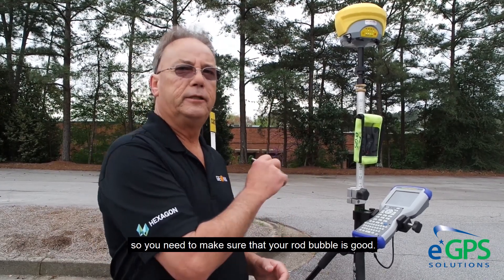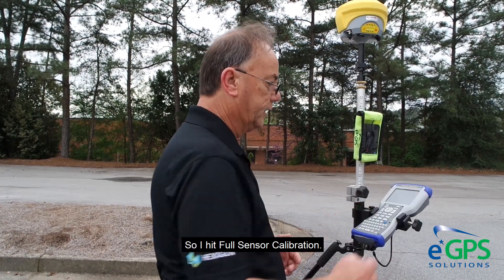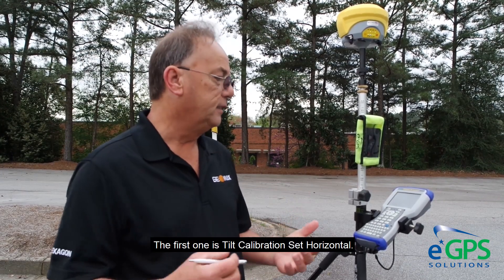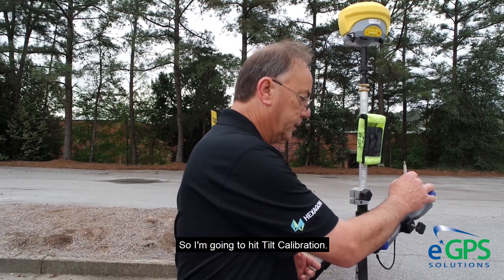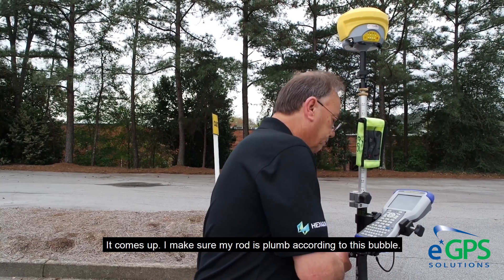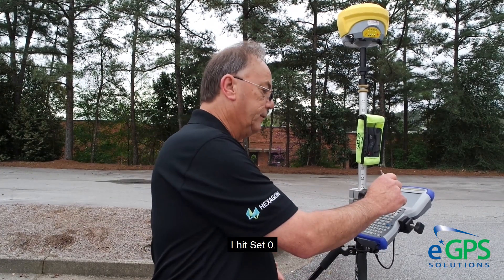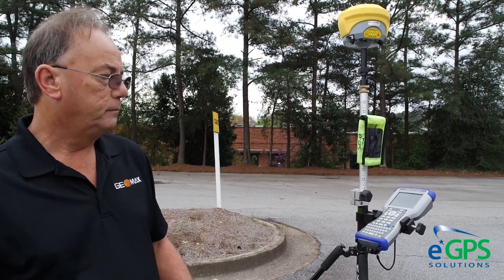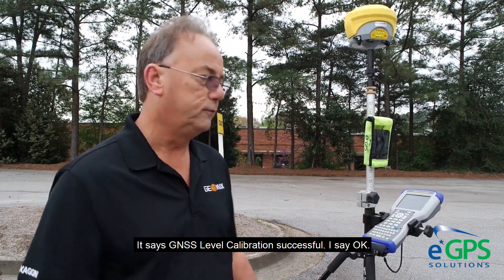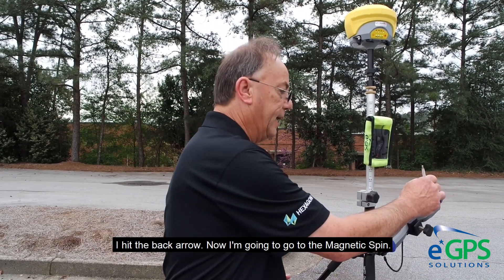Everything is based on your rod bubble, so you need to make sure that your rod bubble is good. I hit Full Sensor Calibration and go through these one at a time. The first one is Tilt Calibration, Set Horizontal. I hit Tilt Calibration, make sure my rod is plumbed, and hit Set Zero. It says TNSS level calibration is successful.